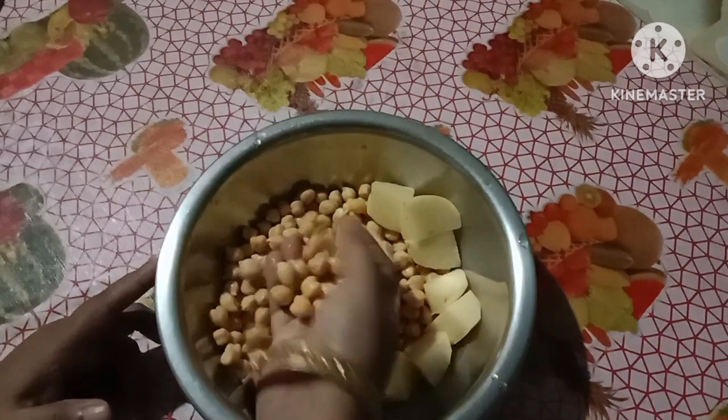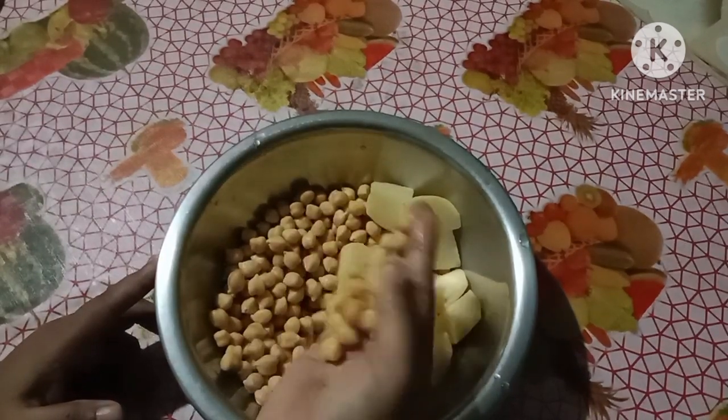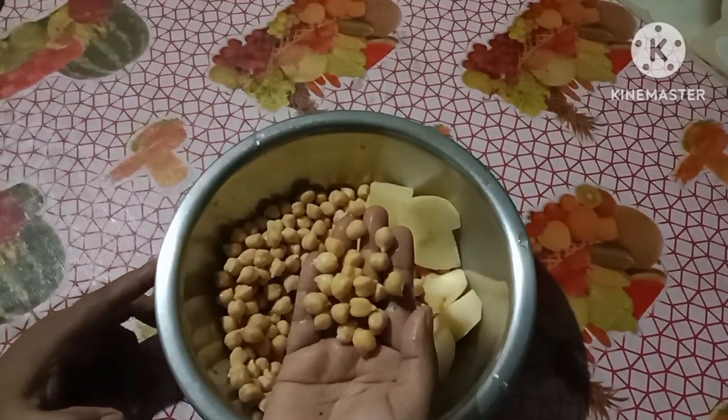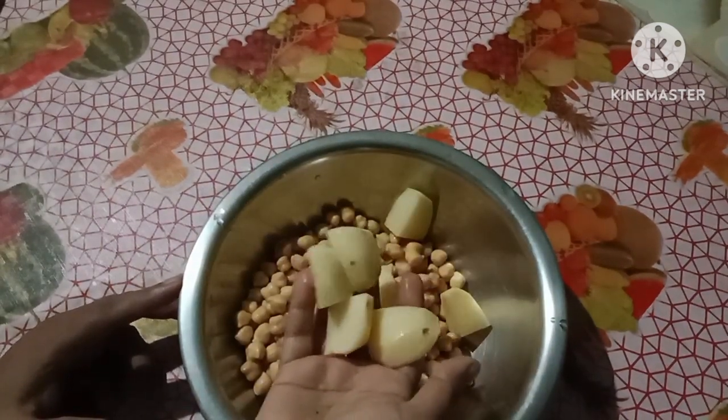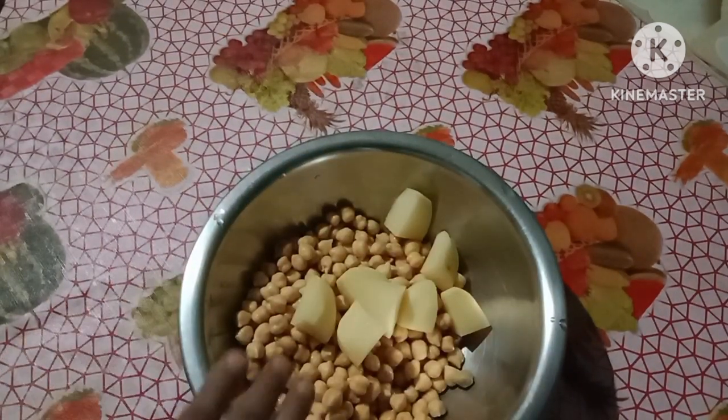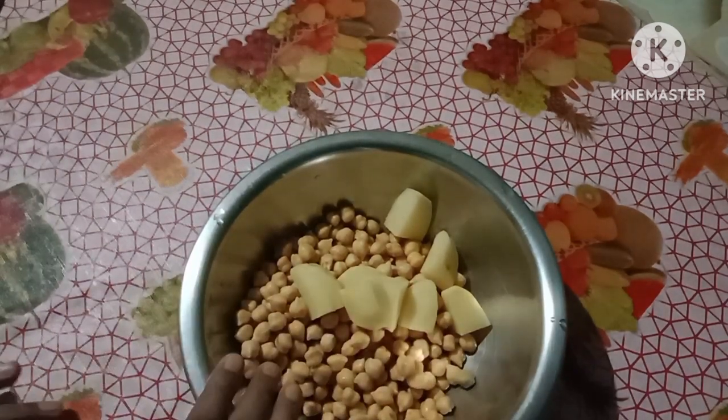It's a bit long and a bit better. I also want to show you the video. I'm going to put in this masala.